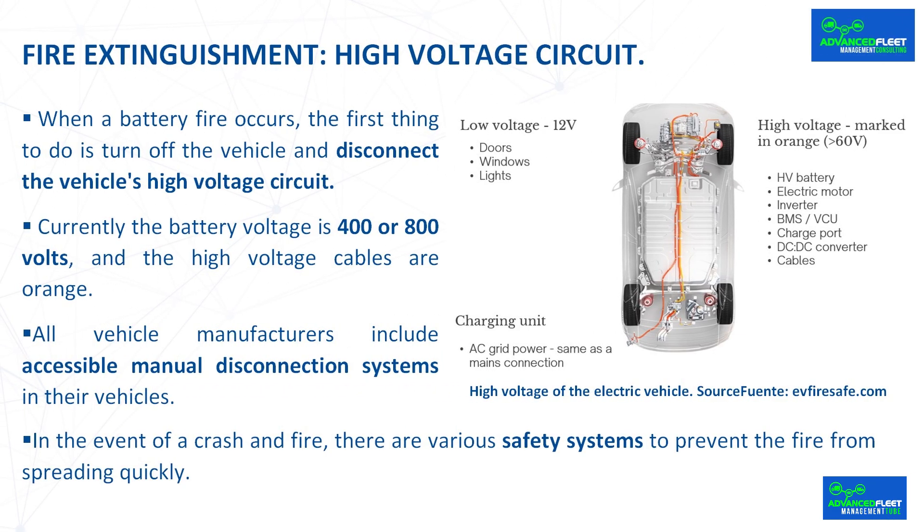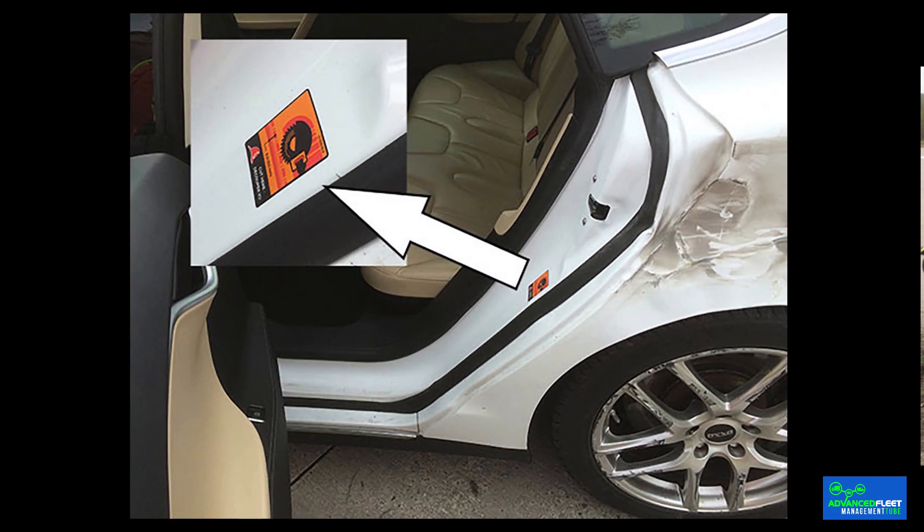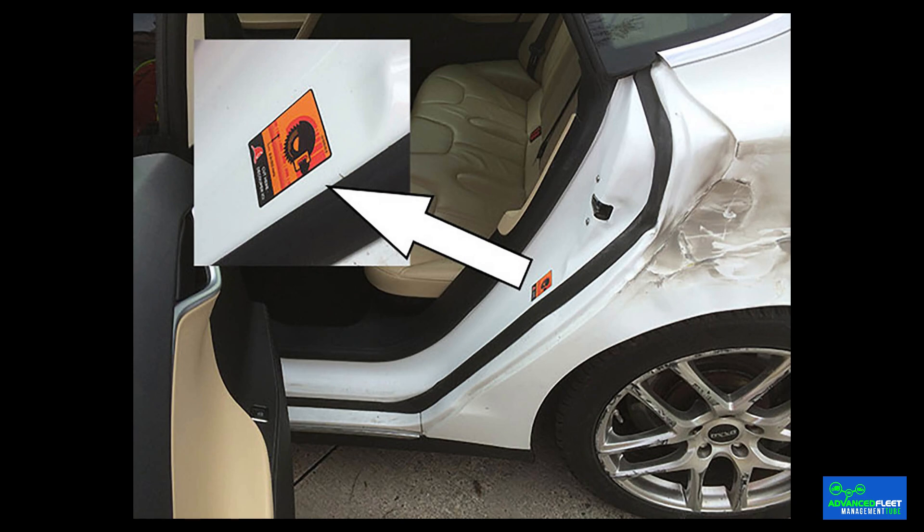All vehicle manufacturers include accessible manual disconnection systems in their vehicles. Some brands incorporate up to three manual cutoff points of the high voltage circuit, located in the engine compartment, the passenger compartment, and the trunk. These are areas in which a drop in voltage has already occurred so that the cable a firefighter cuts is already a safer cable.